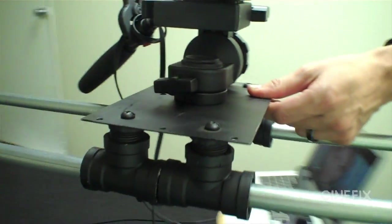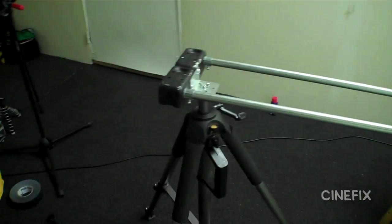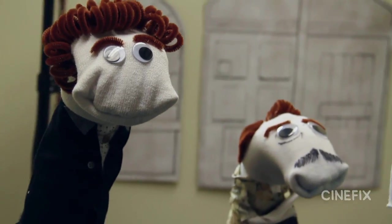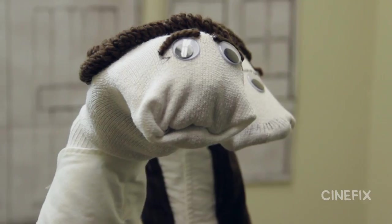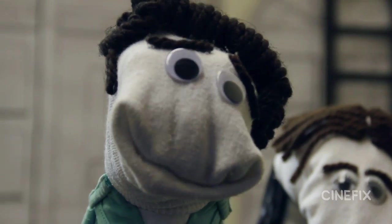Normally we shoot everything kind of handheld and pretend there's a dolly or that the camera's on some kind of fancy rig - sometimes the handheld still has that handheld look. This time we did bust out my homemade slider, which I made out of some electrical pipe and PVC pieces. Most of the opening shots are really slow, dramatic camera moves on the puppets, so we wanted to make sure we really got the cinematic look.